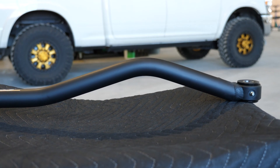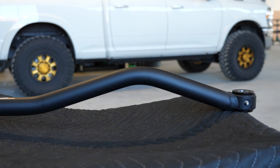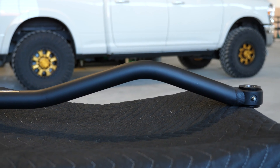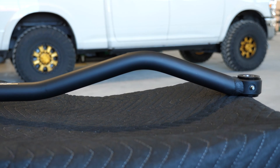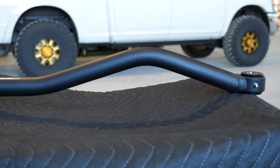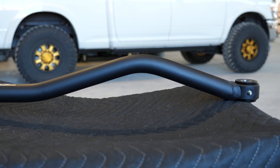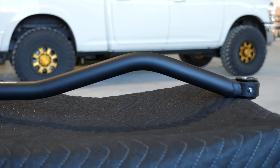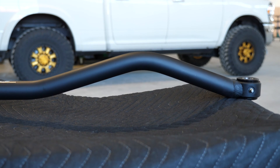So, the bend in the track bar — this is the bend that clears the differential cover. It's as relaxed, or as minimal of a bend, that we could do to clear the factory OEM differential cover. The more bend you put, the weaker it's going to be. People often wonder why we didn't put more of a bend to clear aftermarket differential covers, but ultimately strength of the track bar is most important to us. So it's as relaxed of a bend as possible.